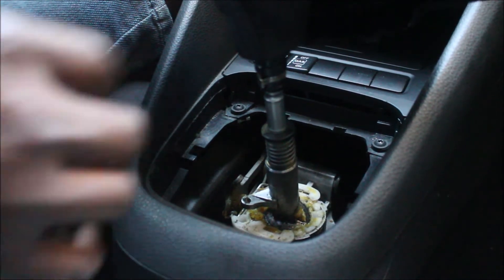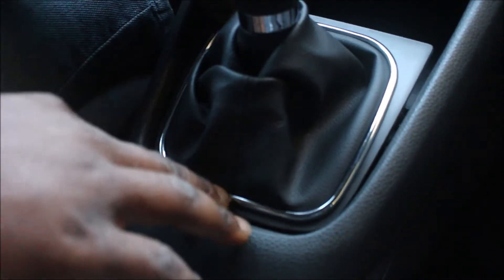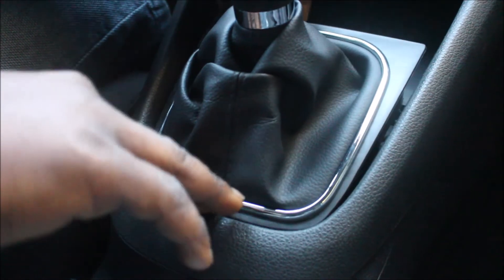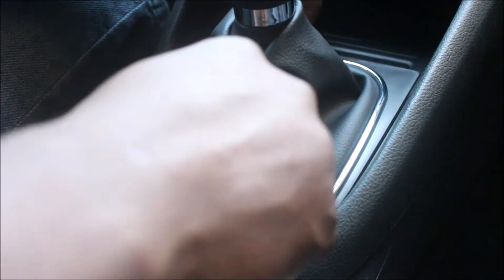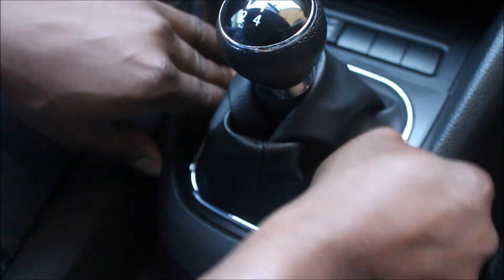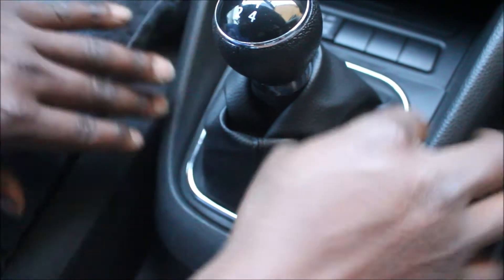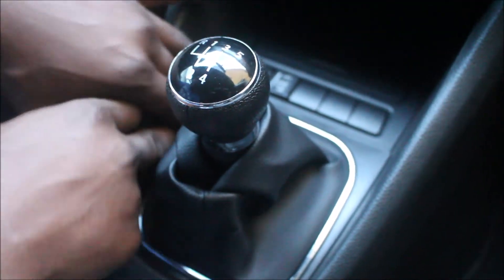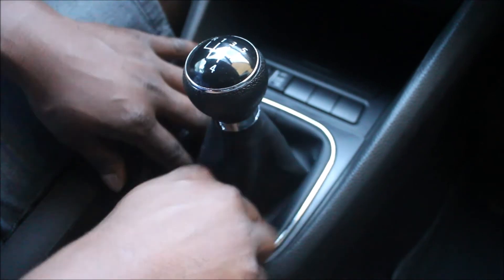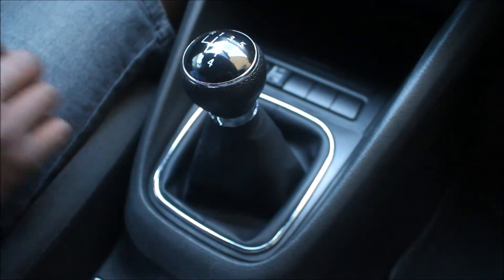Then you are done. Make sure you lower the boot down like this. Insert the back side first, then give it a firm push. Make sure all the sections are down. Dress the boot and you are done.